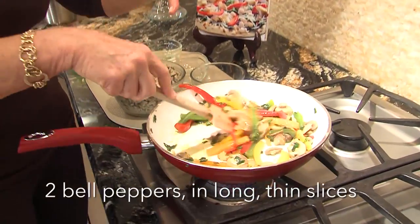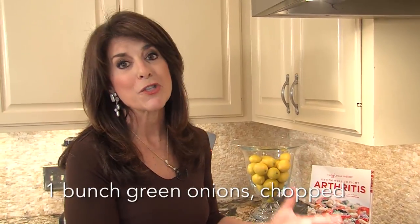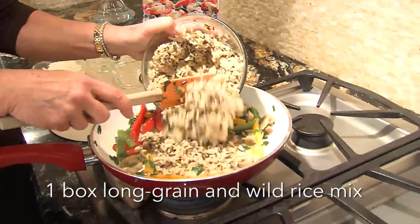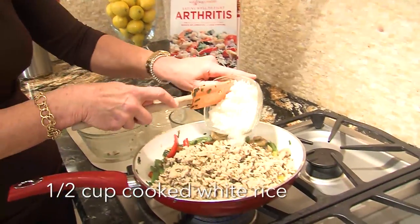I've already have our peppers sautéed — you could buy them pre-cut, that's a great time saver — mushrooms and green onions. This is so simple to make. Buy wild rice and make it according to directions. Put it in there, then we're going to add a little white rice, and this is done.